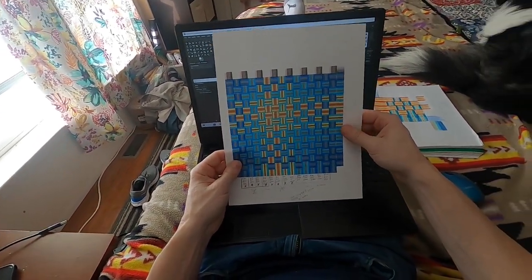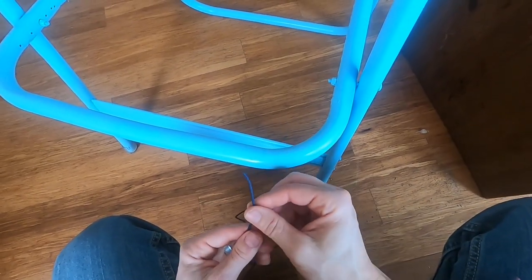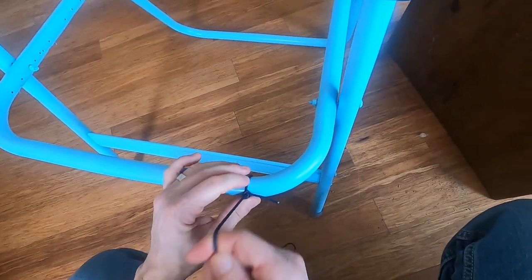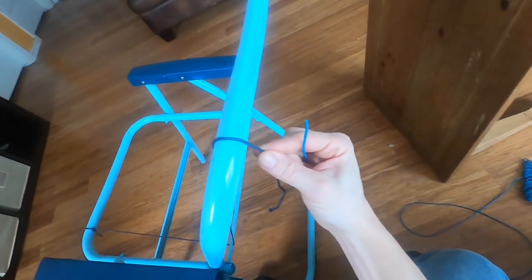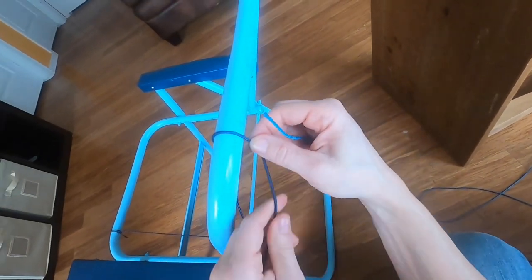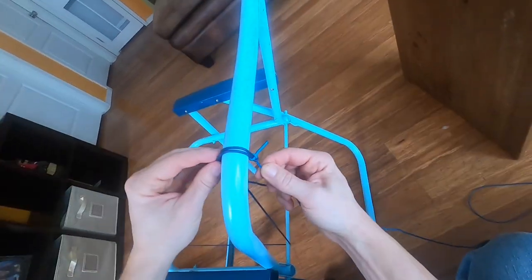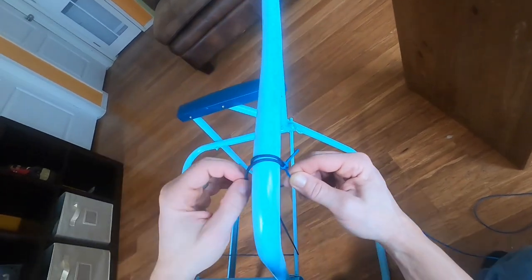I'm going to start this out with what's known as a bunt line hitch. It's a shipping knot. I'm going to show you why I like this knot — it's going to cinch down really nice and constrict really good. So as I mentioned before, I'm changing colors on this design a lot. It's actually quite labor intensive. I'm going to connect all these strands with what's known as a sheet bend.